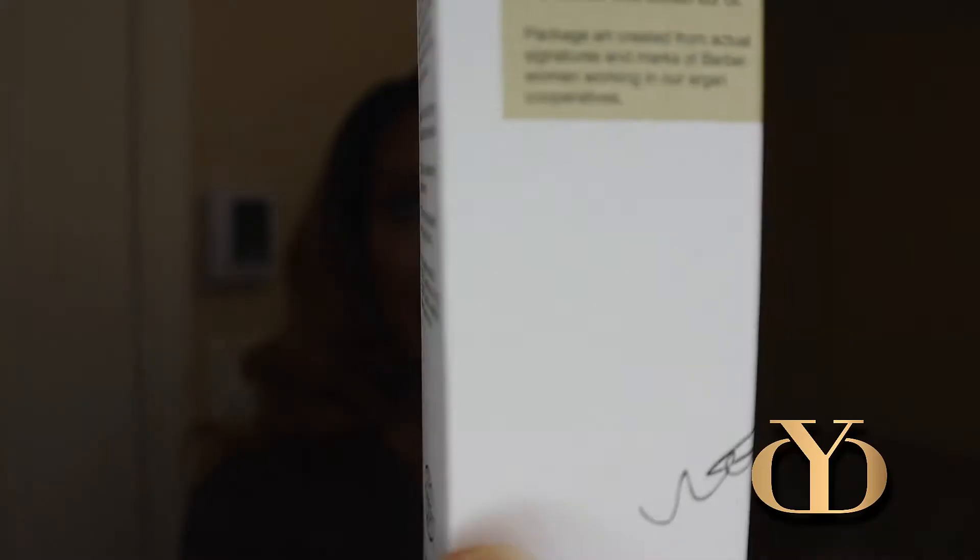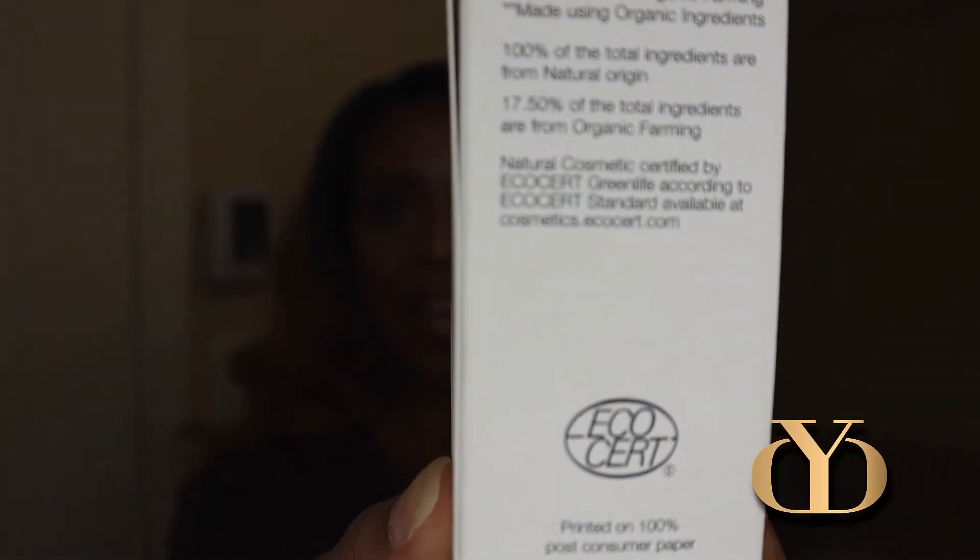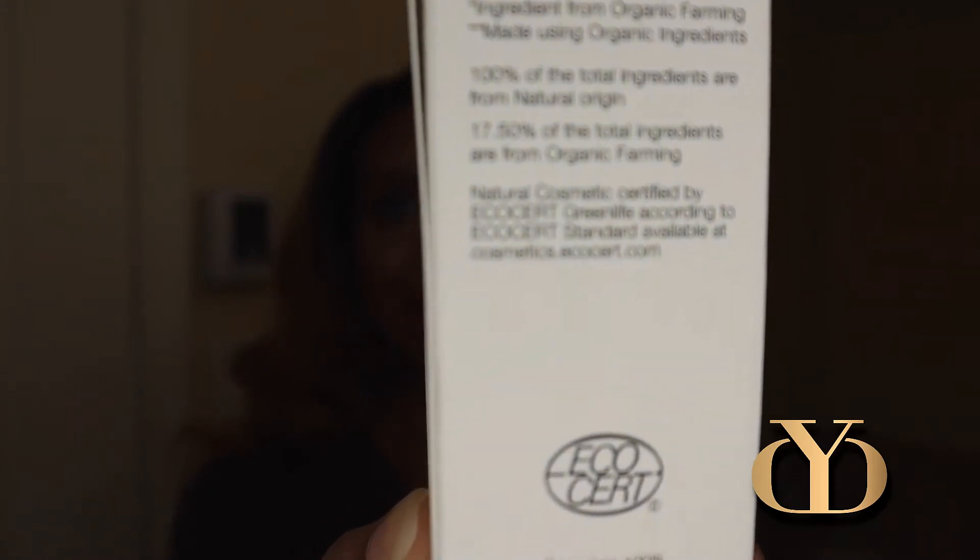This product is certified Ecocert, and some of the ingredients are really excellent — they use raspberry seed oil and other things that are good for your skin. Raspberry seed oil covers UVB rays anywhere between 28 and 50 SPF, but when it comes to UVA rays it covers about 8, so it's not a broad-spectrum protection.